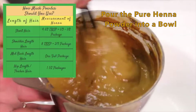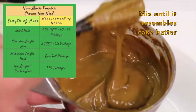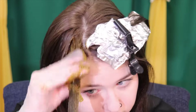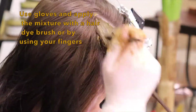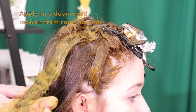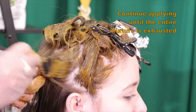For this henna mixture we used brewed coffee to help deepen the color, and we also added a few drops of rosemary essential oil for hair growth. You can also use brewed tea for deepened color. We kept the teal front pieces foiled away so they didn't get colored. If you are wanting to add more red tones, you can use beet juice, hibiscus tea, or rosehip tea as your liquid base instead of brewed coffee, brewed tea, or water.